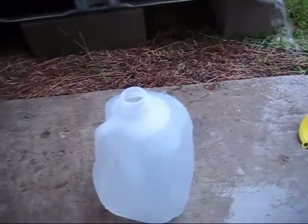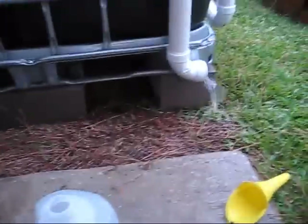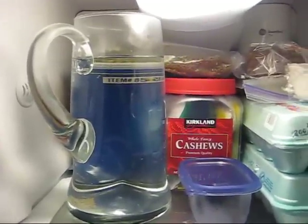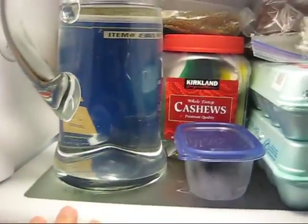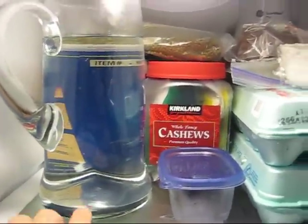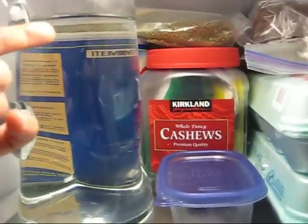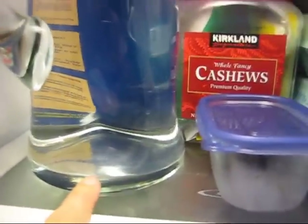I just wanted to show you the quality of the water. This is actually the second pitcher of water I've gotten today. I'm going to show you the quality with the pitcher I brought inside. Here's the pitcher of water I got out of the rainwater system. I have it in here with some family coming over. This is how clear it is — I have it in here to see if there's any settling of anything, and there's nothing settling. It looks crystal clear.